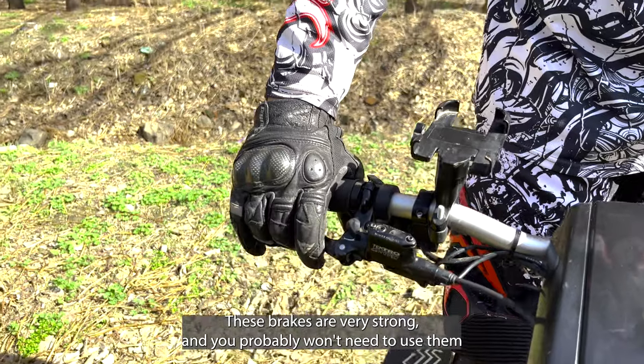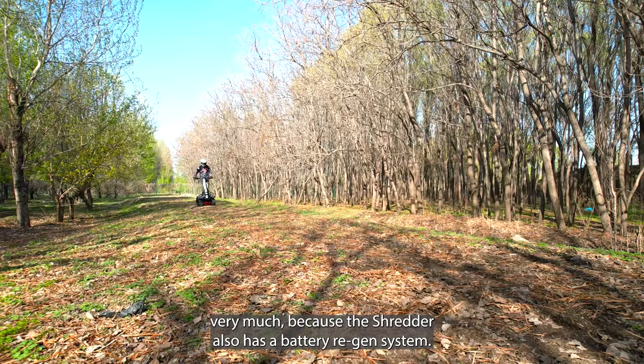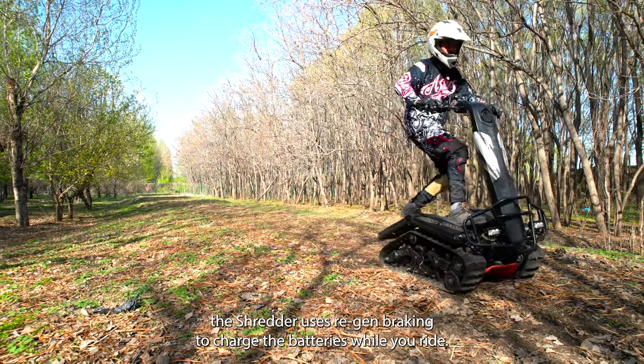These brakes are very strong and you probably won't need to use them very much, because the Shredder also has a battery regen system. Just like a Tesla, the Shredder uses regen braking to charge the batteries while you ride.